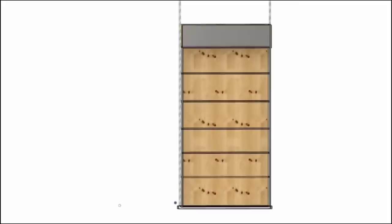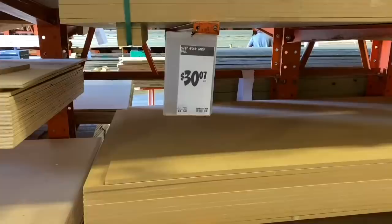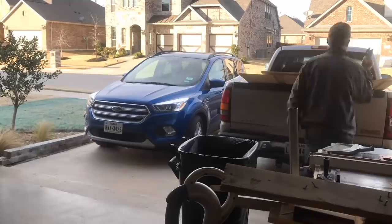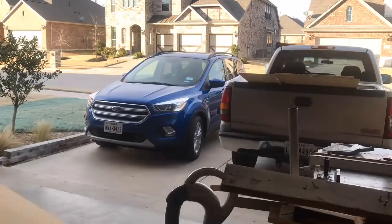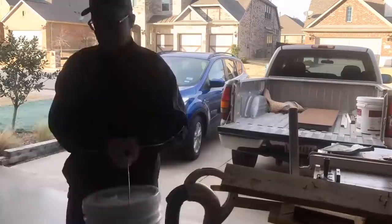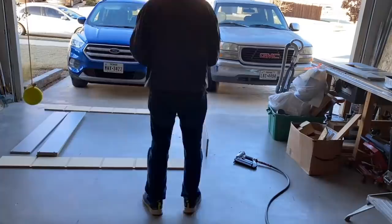I decided to get all materials at Lowe's and went with MDF - medium density fiberboard - five-eighths inch thick. I'm going to have Lowe's cut most of the cuts. It's very heavy - here I'm unloading it. In addition to the MDF I purchased a quarter-inch four-by-eight sheet of plywood. Overall it's the way to go - have them make most of the cuts so that you're not hauling around these really heavy sheets of MDF.